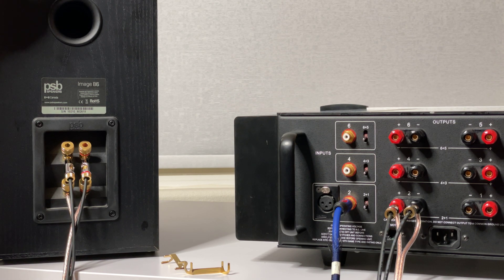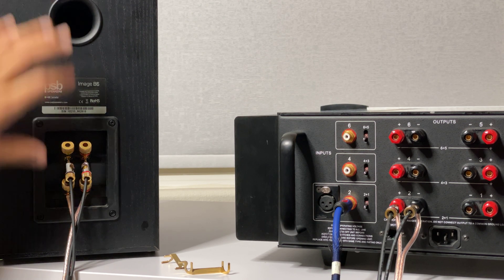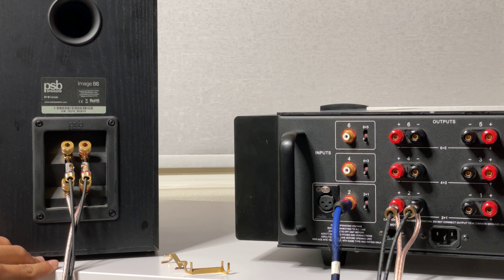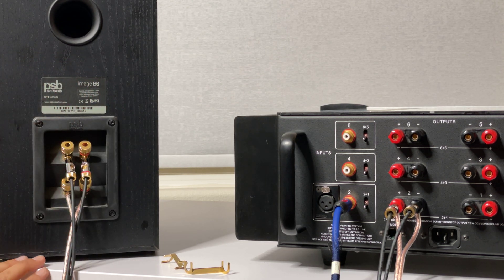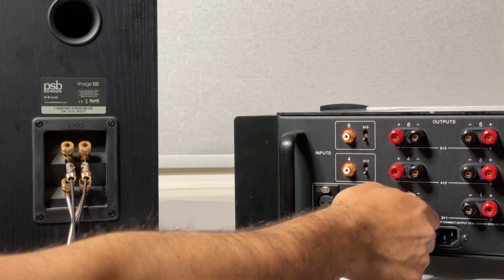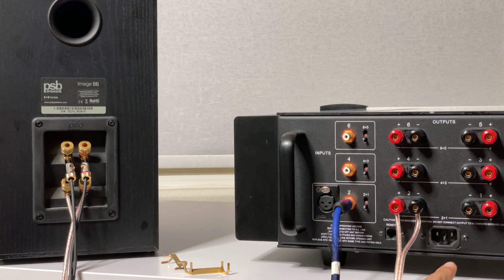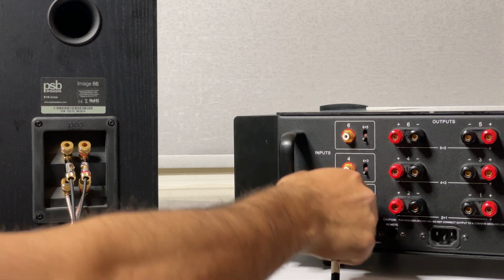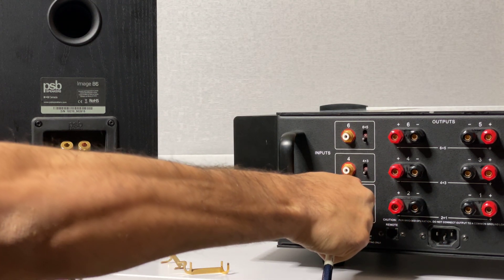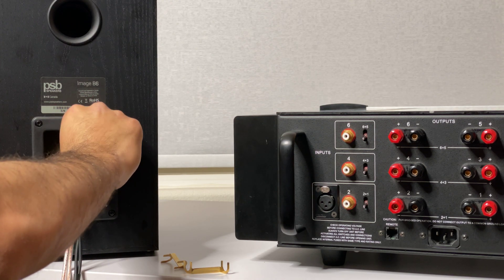These are just an example of how I do it, but I have tower speakers where I would actually apply this — the principle is the same. To disconnect, do everything in reverse: disconnect from the amplifier, make sure nothing is in there, get rid of the input from the AVR receiver, and then loosen things so they come down.